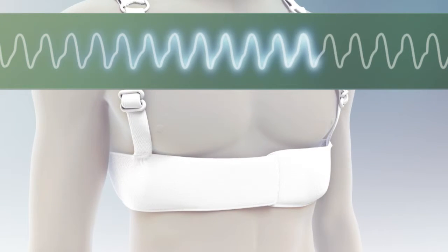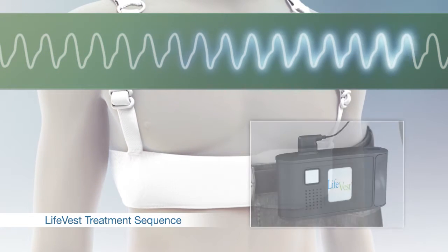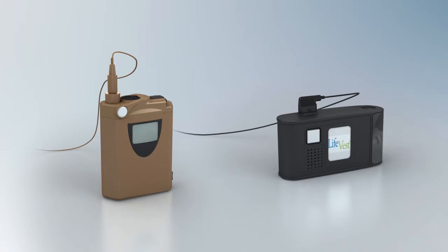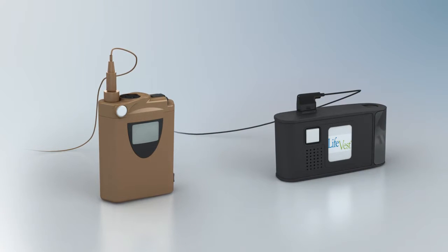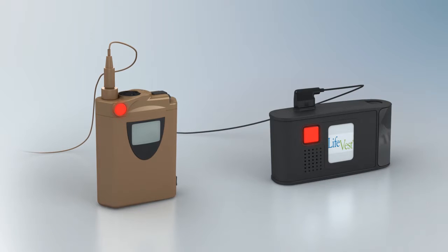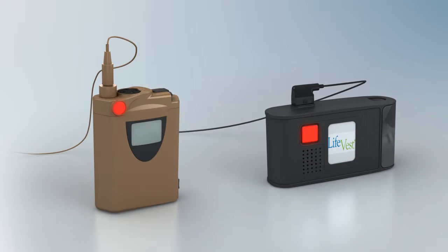When a treatable ventricular arrhythmia is detected, the LifeVest initiates a sequence of alerts and voice prompts to warn the patient and bystanders of a possible treatment shock. During this time, if the patient is conscious, they are instructed to press and hold the response buttons, which are found in the top corner of the LifeVest monitor. The response buttons prevent a treatment shock from being delivered. Please note that only the patient should press the response buttons.